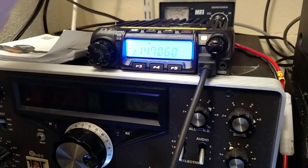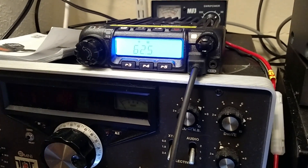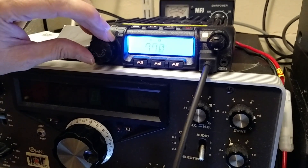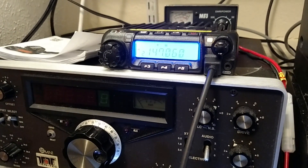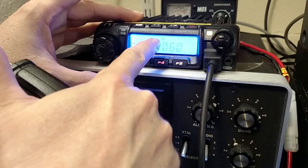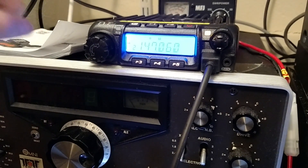Now we have to set the CTCSS tone. Press P5. The CTCSS tone for this one is 100 hertz, so we use the channel selector to go up to 100 hertz, then press P3 to confirm. We can see that we've got a plus and a T — the T indicates CTCSS, the plus indicates a positive offset. We've already seen the numbers.